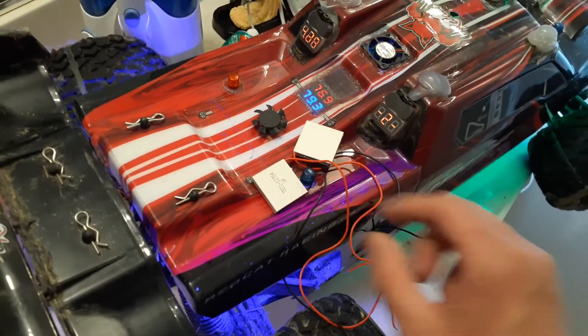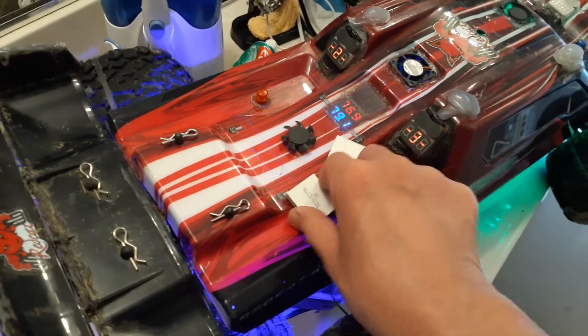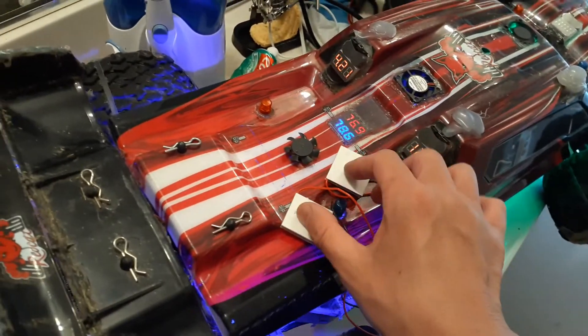Give it a battery. One side gets cold, the other side gets hot. Since it gets hot, I have a heat sink on top and I'm blowing it with a fan and silicone.